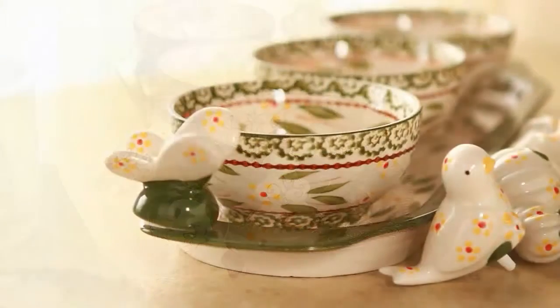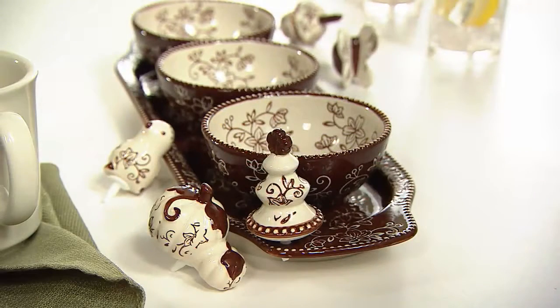It's all dishwasher safe, microwave safe, oven safe. For under $30, this should be your first piece of Temptations. You'll love it, even for home decor. I think it would be darling to have out as a cute little tray with little candles on it.